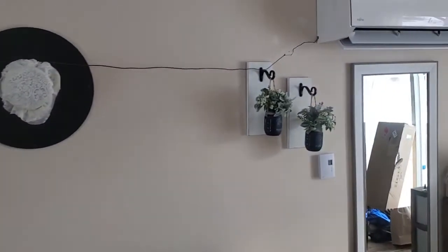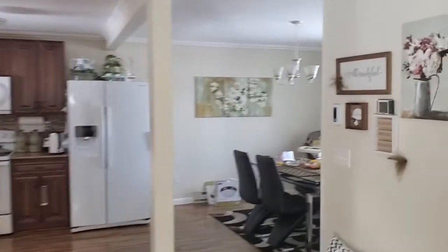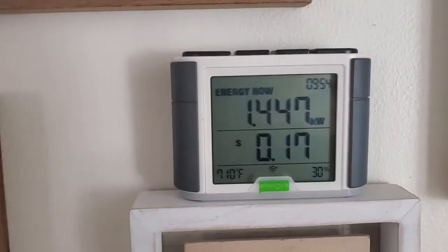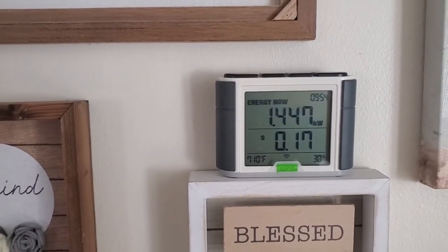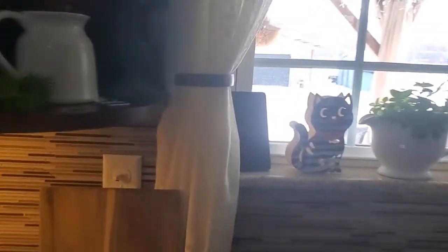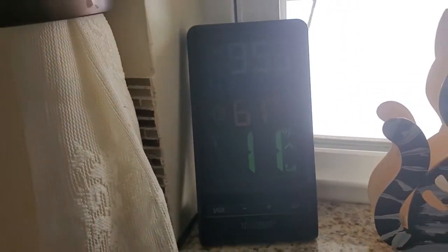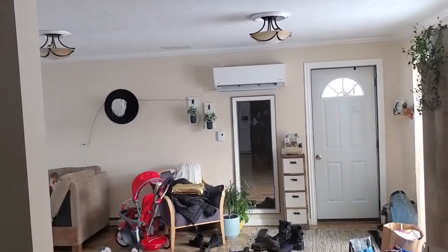Right now it's 10 degrees outside — I'll show you the meter — 10 degrees, and it's pulling 1.4 kilowatts. It just jumped up to one degree. It's been pretty much at that level all night long.